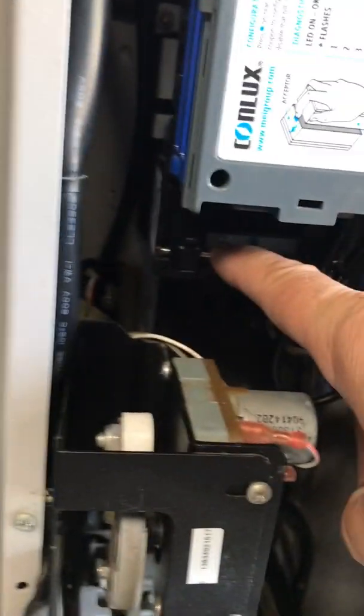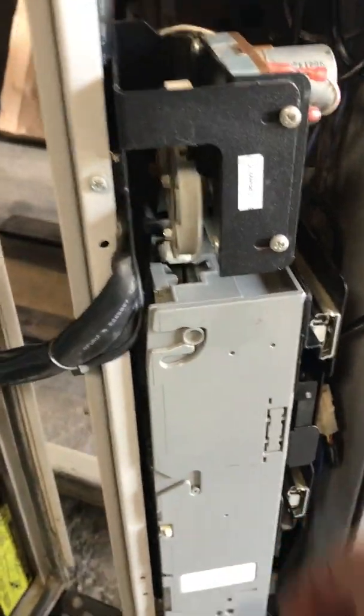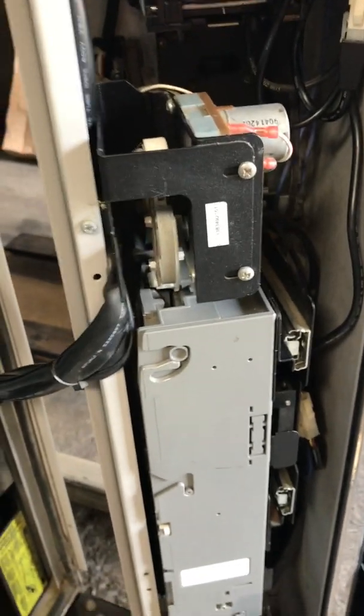Once it's locked you're good to go. You should have a solid red light right down here. I don't have the power on now so there's not one, but that's what you're looking for. Your coin mech is down below right here.